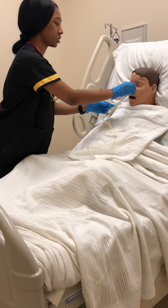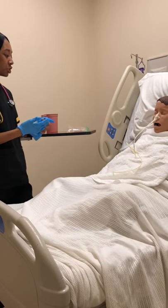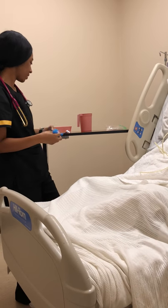All right, Ms. Johnson, now that the tube is secured, I'm just going to send you down to x-ray so that they can confirm the placement of the NG tube, just to make sure it's in your stomach before we start your feeding and everything. And I'll be back.